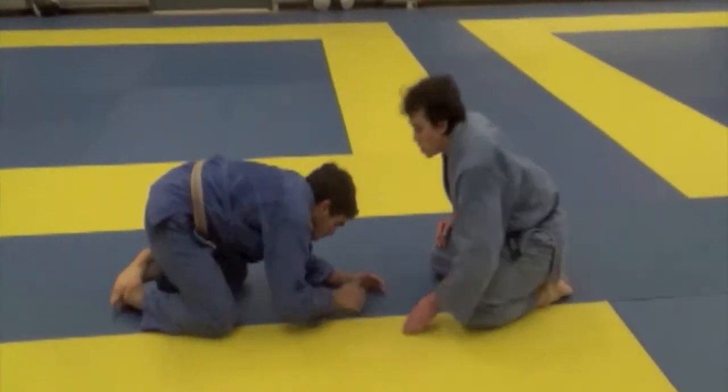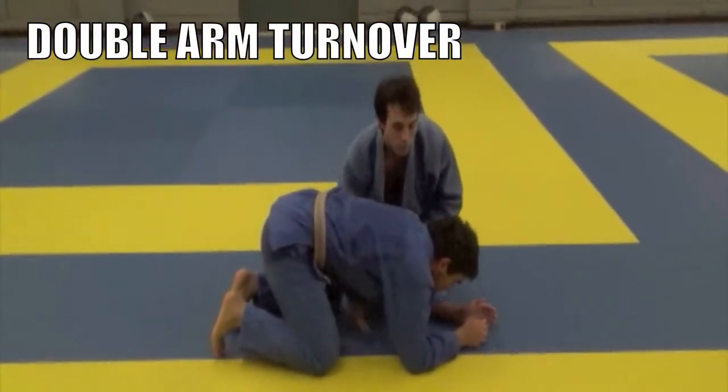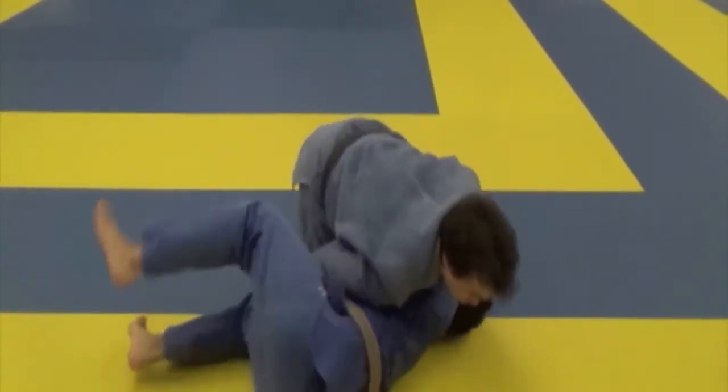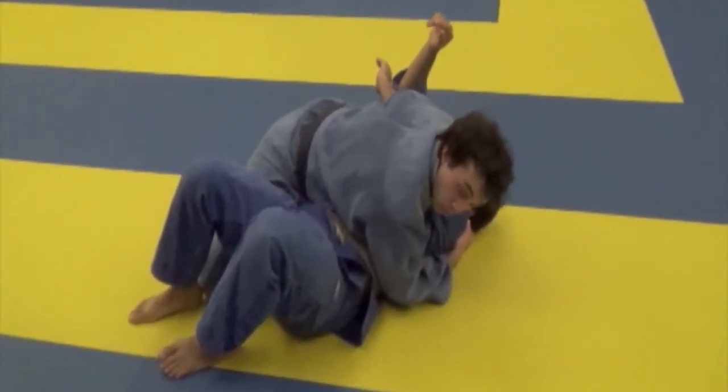Basic turnovers. First, double arm turnover: reach underneath and grab the shoulder, reach underneath and grab the other shoulder, pull your opponent to your chest, push through, keep your weight on them, and pin them with whichever pin you're comfortable with.